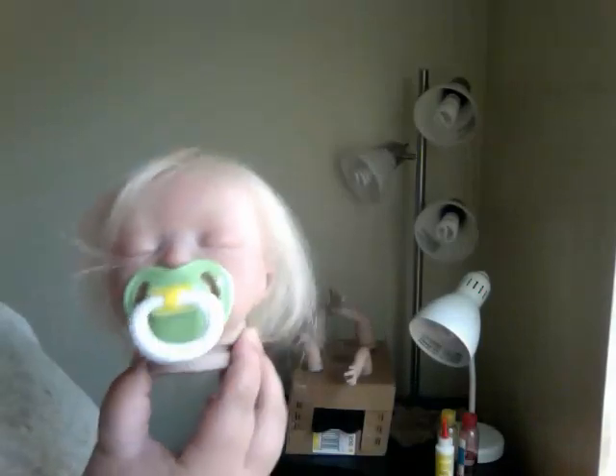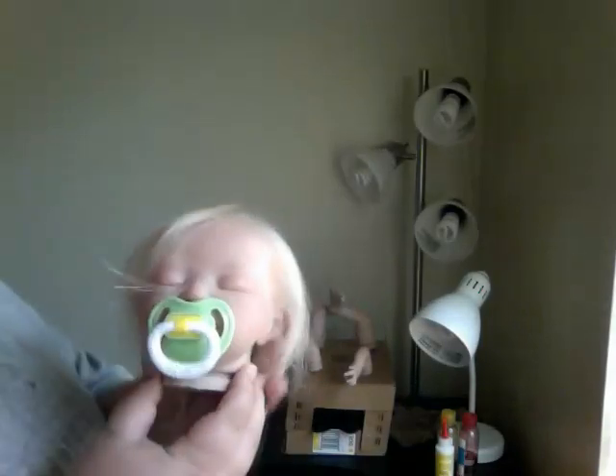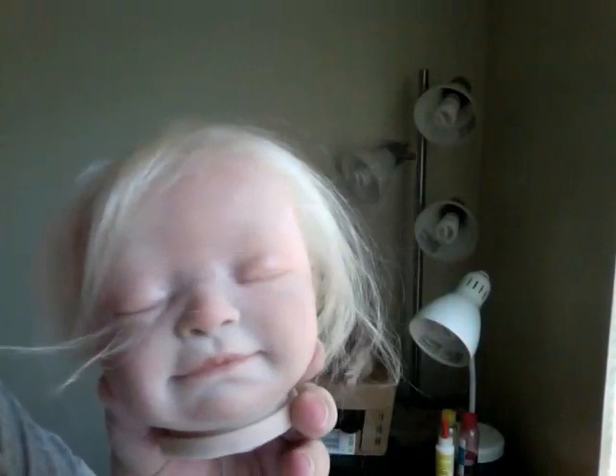I don't know yet if it's going to be a boy or a girl. I just put a green pacifier — I just did a green and yellow pacifier just in case I wanted to make it a boy. There she is again without it. The camera does not do it justice. It looks funny with the eyelashes just sticking out.